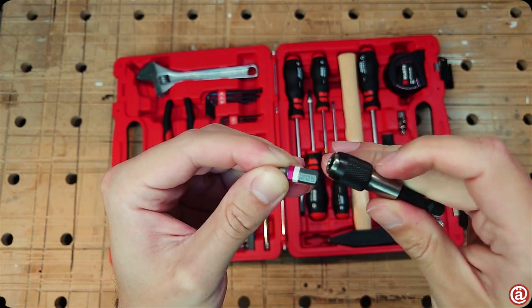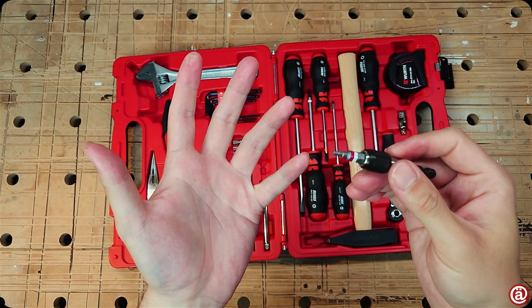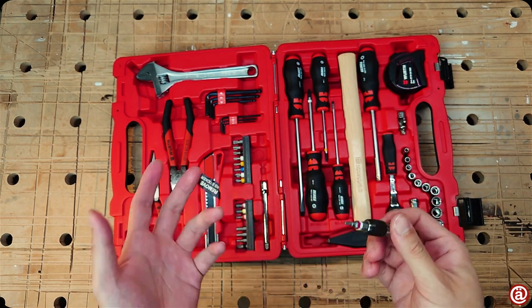We have one of those bit holders again. Why do these exist? Why do you have to unlock it in order to put your bit in? Well, Vera does this also in their quarter-inch bit holders for their ratchets.